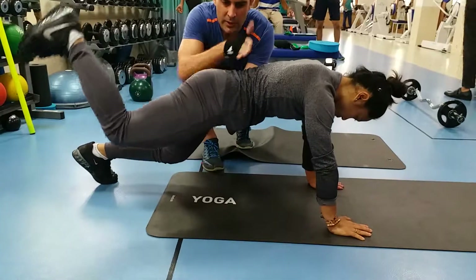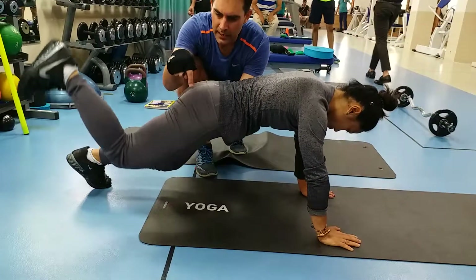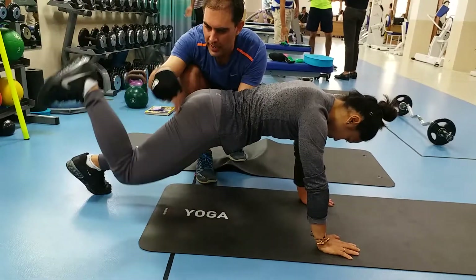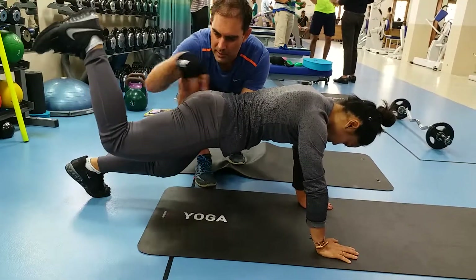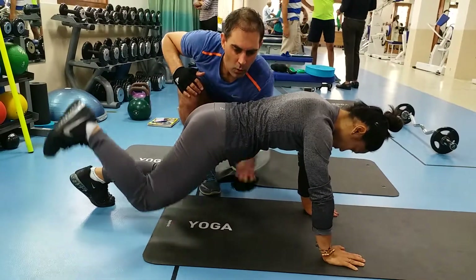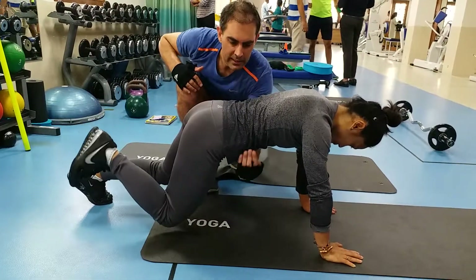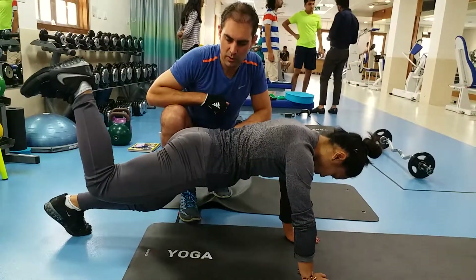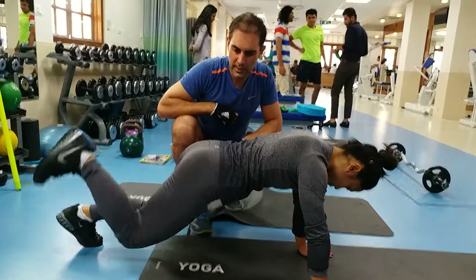Don't arch your lower back. Focus on your glute — really try to get that big muscle to fire and perform the important movement of extension, while your core activates through here and you maintain strength in your shoulder. And that's your donkey kick.